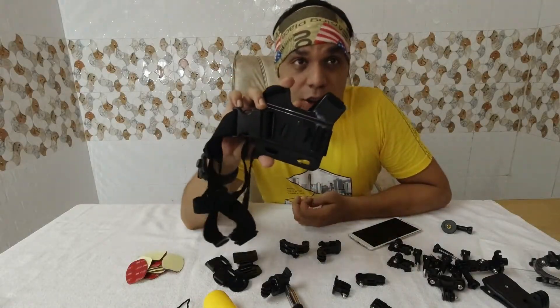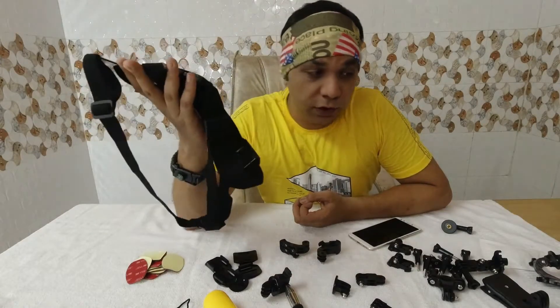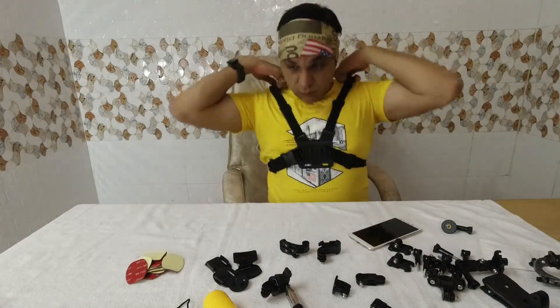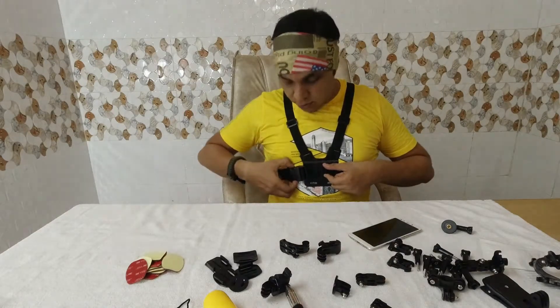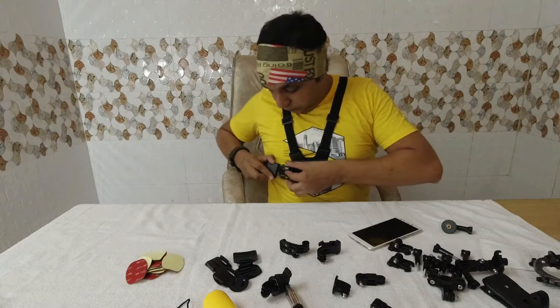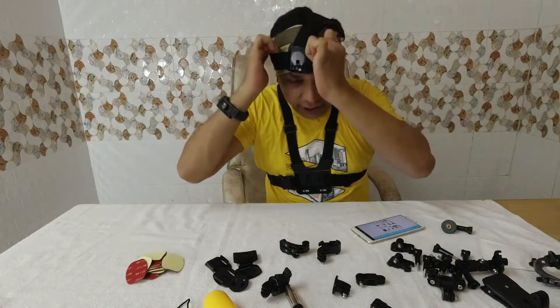This is the chesty — the chest harness mount. If you buy this from GoPro you'd pay about $45 to $50, but here it's included in the $20 kit. You wear it like this, and when your hands are busy walking around, you place your action cam here and can release it easily.